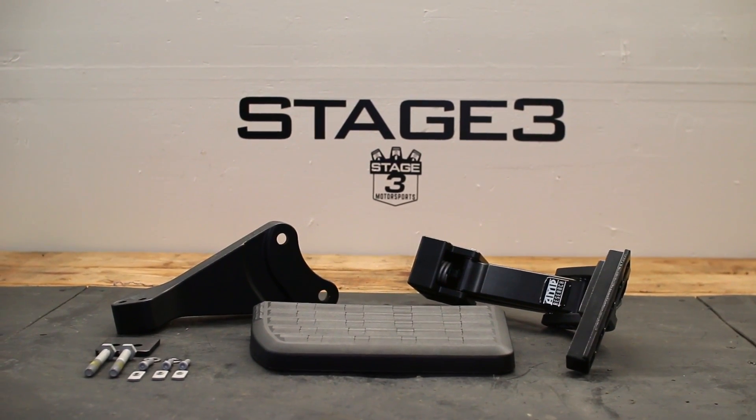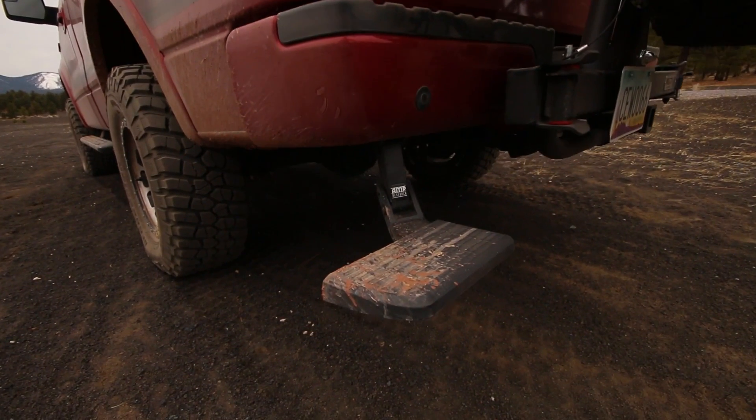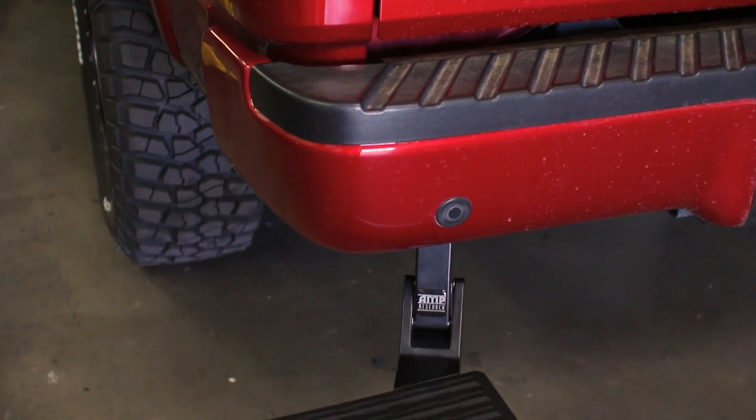It bolts up to the frame on the driver's side using the factory bumper mounting points. The BedStep supports up to 300 pounds and is mounted to the frame under the rear bumper, so it works even with an open tailgate or when towing.